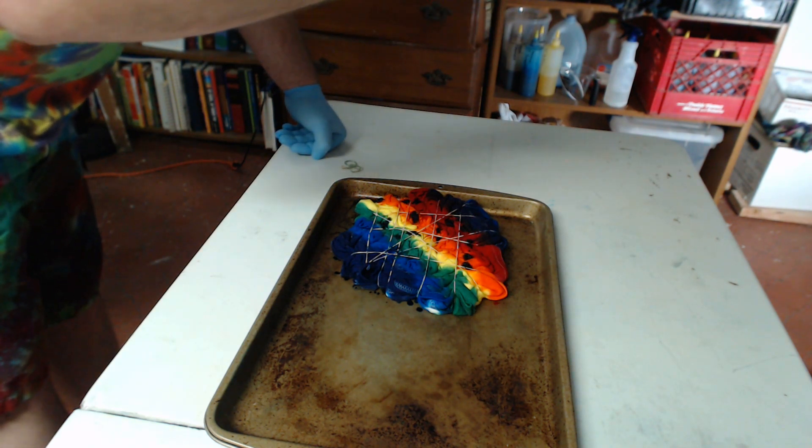We're going to put it in the bag like we did on the last one, and I'm going to let that sit for at least 24 hours — I always let mine sit for 48 hours though. Then I'll rinse it out. We'll have a rinsing video here soon, and that'll be how you generally rinse out every design on this channel. If you like this video, please give me a like. If you'd like to see more tie-dye tutorials, reveals, and other things in the future, subscribe. We'll see you soon, bye bye.